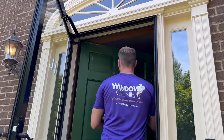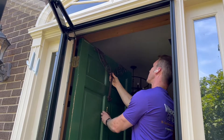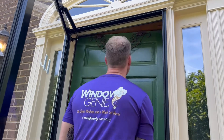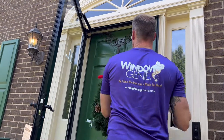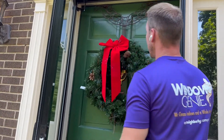You've got to open the door, and it just drapes over the top of it — just like that. And there's your wreath.